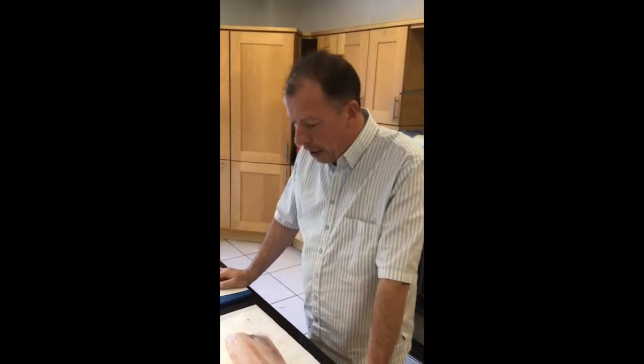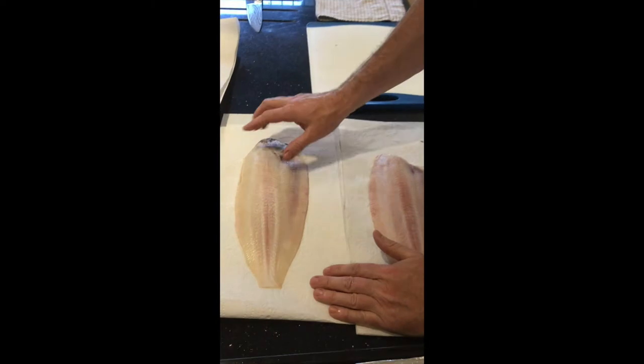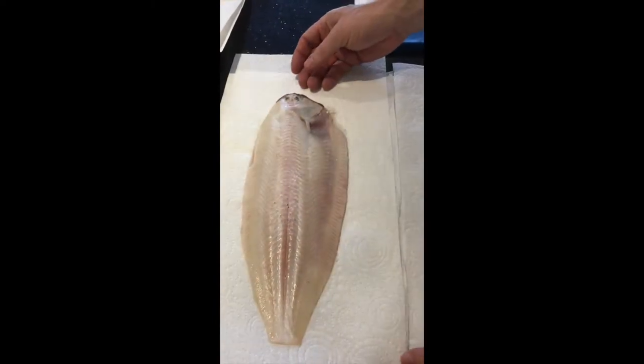Hello, today we're going to cook Dover soles. It's quite an expensive fish. This is how they'll arrive to you from us — they're going to have the head on, they'll be trimmed and they'll be skinned both sides. We'll come back up to that in a minute.